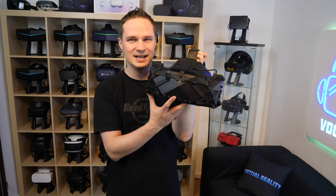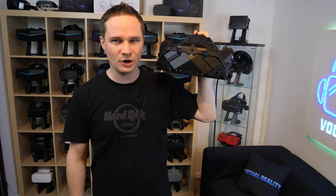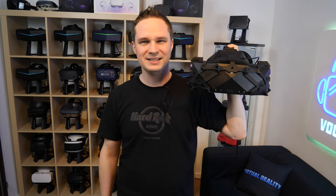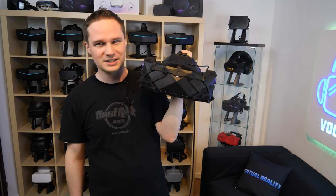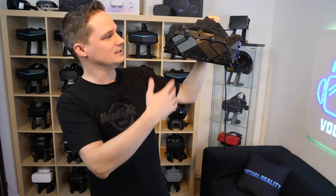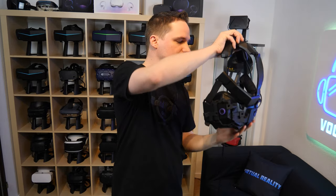I have no idea what was wrong with the design here, but this is much too heavy. It's even more than double the heaviest headset that I know. I have no idea how they could do that. Over 1.3 kilos. How can they even do that?